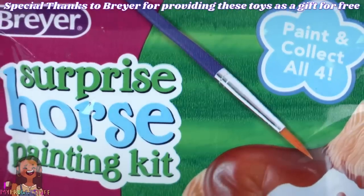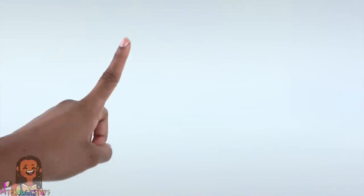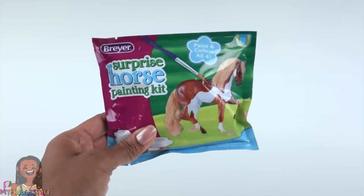We would like to give a special thanks to Briar for sending these horses to us for free. Today we are going to have some fun with Briar horses — the surprise horse painting kit, to be exact.